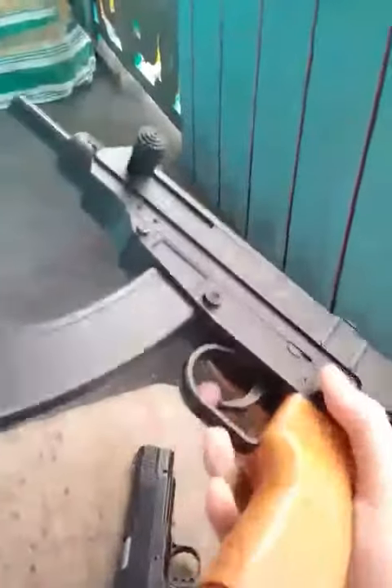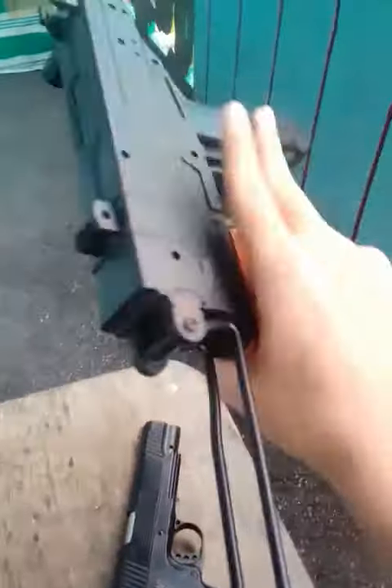Now we're gonna shoot it with our CZ Scorpion. Pretty nice looking gun, but it's underpowered, so let's just try this. That was so close. Let's try that with another gun.